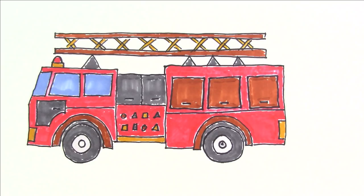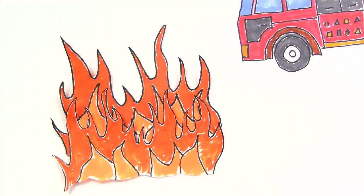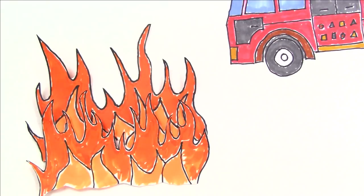Okay, this is looking pretty good. Oh no — this fire is just giant! Okay, time to put this out once and for all. I guess I have to draw a fireman.